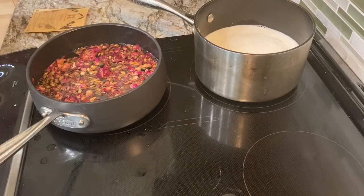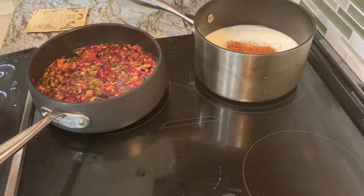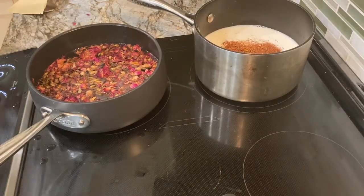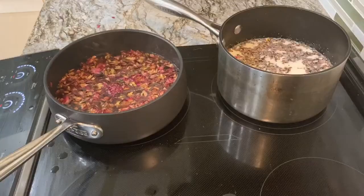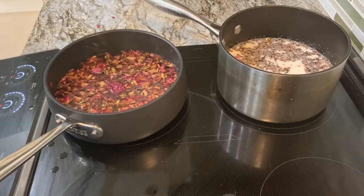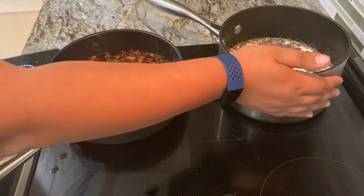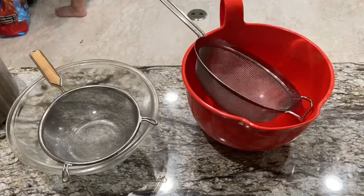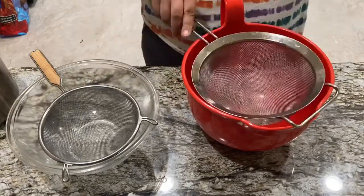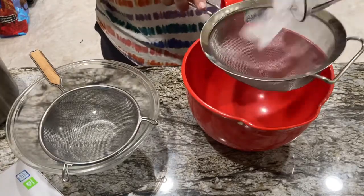I am going to heat equal parts water and milk. I'm using whole cow's milk here but you could use non-dairy milk if you wanted to. And to that I'm adding some tea — I recommend actually using some rose tea — and just let that go and make sure it doesn't boil.